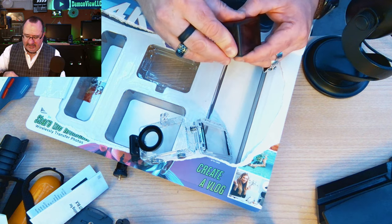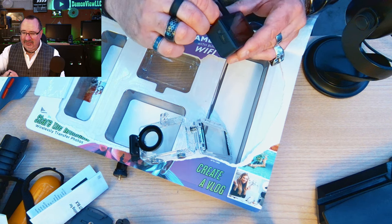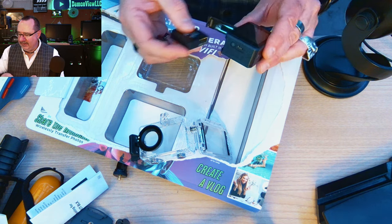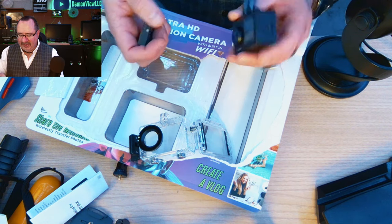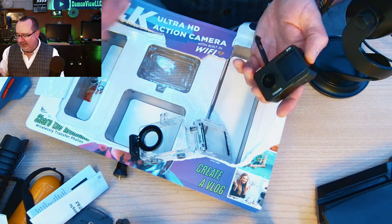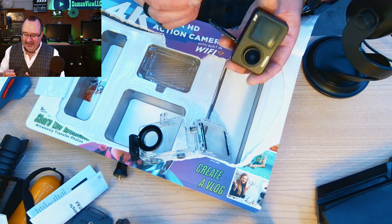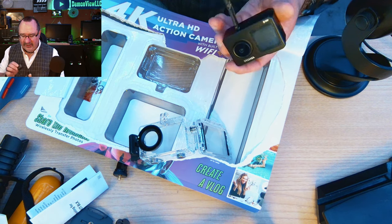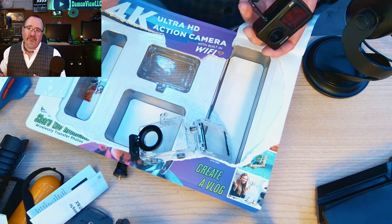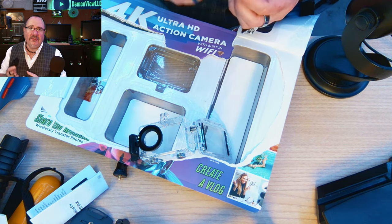It's not waterproof outside the case — you can see the USB port exposed on the side. Opening it up, there's actually a battery already inside, which is incredible given how light this camera is. It's a fairly lightweight battery and this camera is extremely light. We're going to charge everything up, put the SD card in, and start shooting some video comparisons.